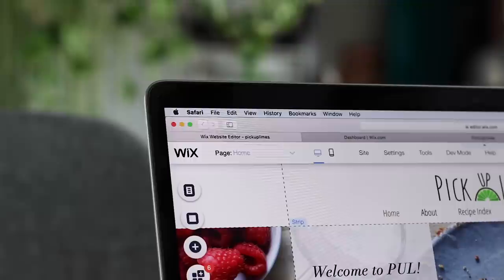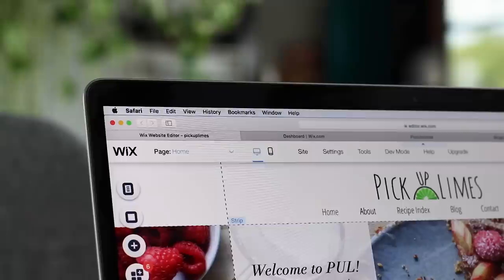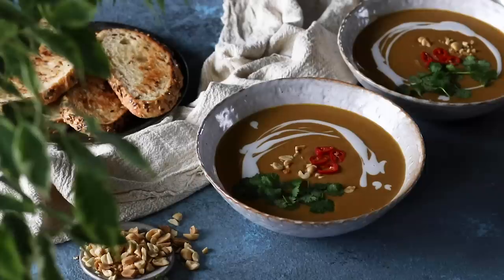Today we're going to be making some wholesome and comforting soup recipes. Last year we made a soups video that you guys really seemed to enjoy, so this year we're doing it again but instead of just three soups we're going to be making five of them. A brief thank you to Wix for partnering with us on today's video — I'll chat more about them at the end. For now let's get started on making some soups.